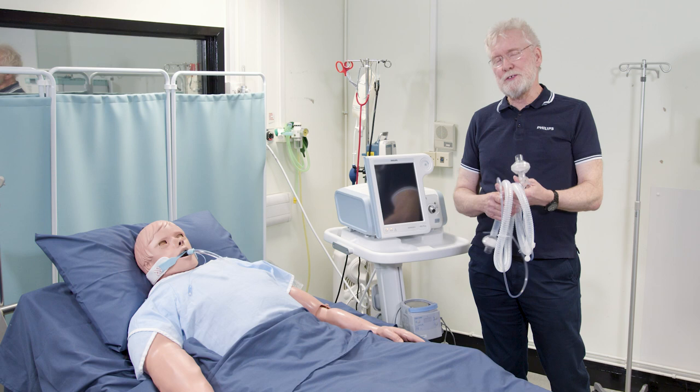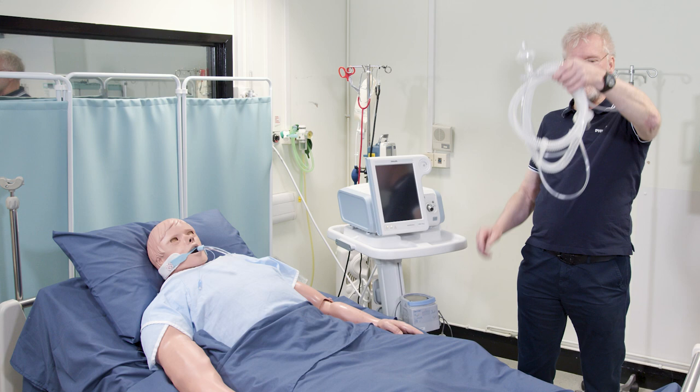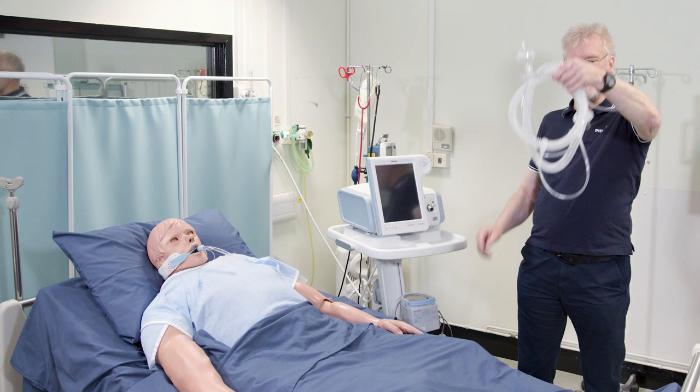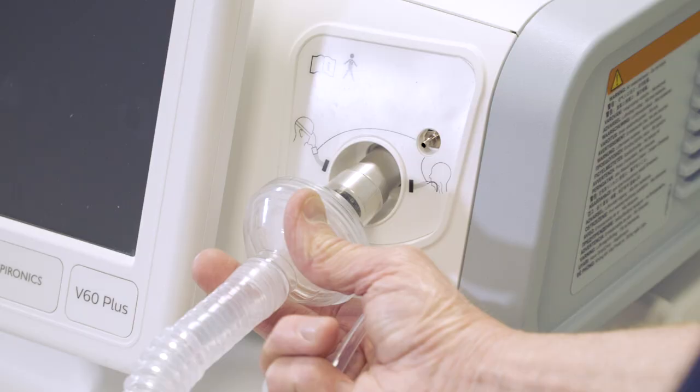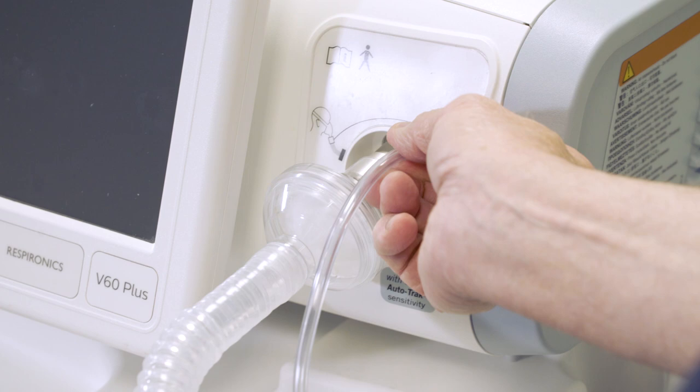This is a dry circuit for this device. It comes complete in a pack — all that you want is in there as one. It still has a bacterial viral filter that you put on the gas outlet, and it has a proximal pressure line that you will attach to here.